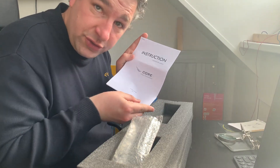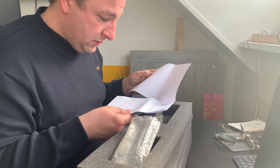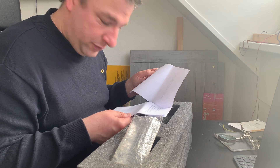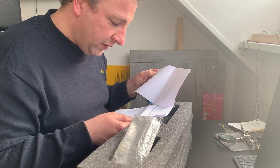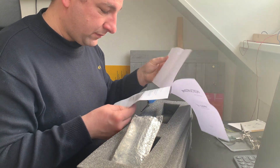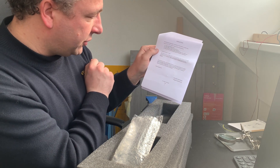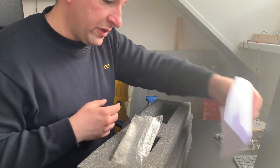We also have an instruction booklet — not really much in here. It says: 'Dear pilot, firstly thanks for your order from our store. If you are a new member of CoreFlight Technologies, welcome.' And as you can see, a very short list of instructions on how to get this working. I'll put this aside.